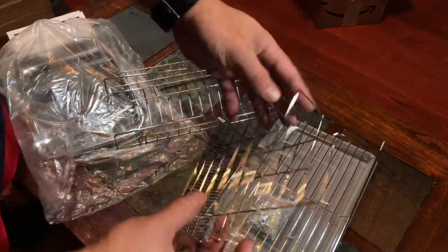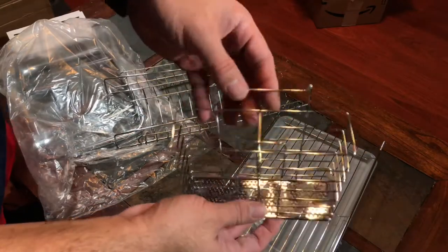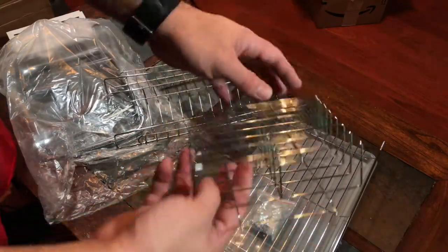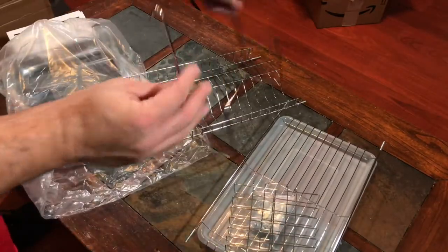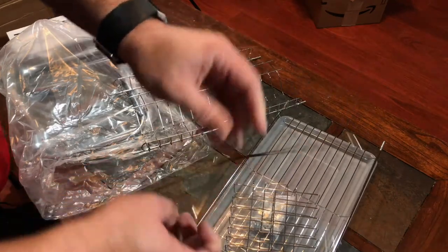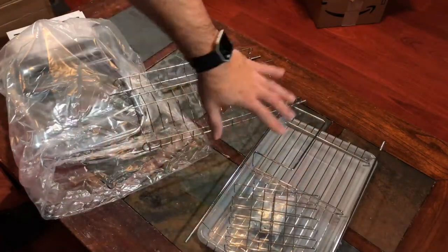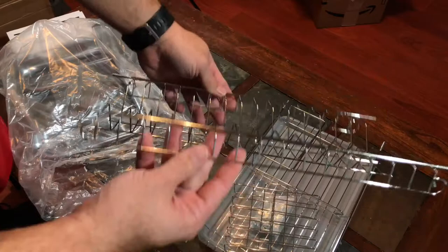This looks like the little rack for your utensils. Another part here — I'll have to read the instructions, so I'm not 100% sure what that is. We'll know shortly after I put everything together. And this looks like the top rack.